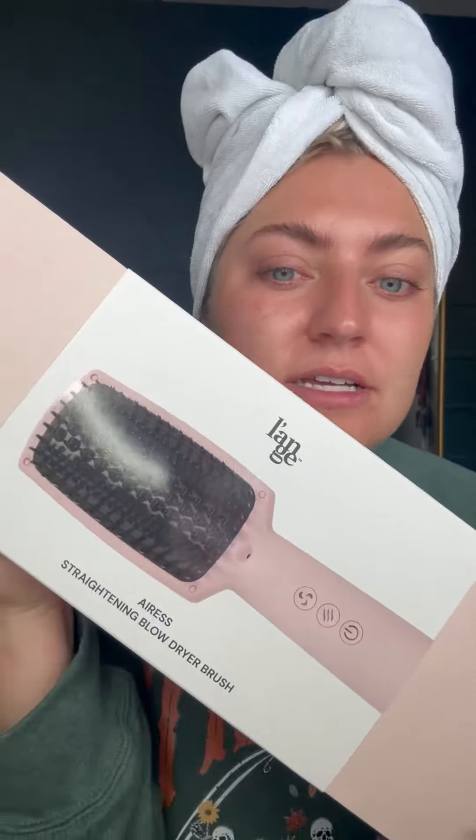I just got a new multi-use hot tool for my hair in the mail and I cannot wait to use it! It is the Aris Straightening Blow Dryer Brush. This is brand new from Lawn, so obviously we gotta try it out.